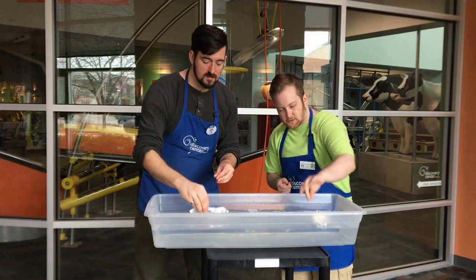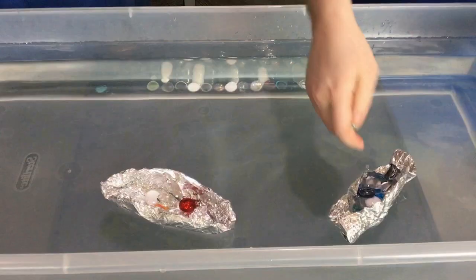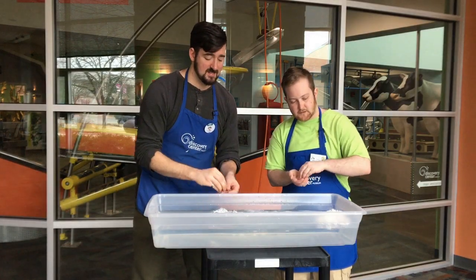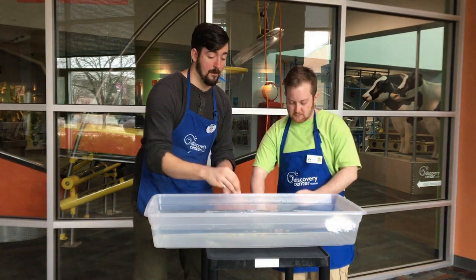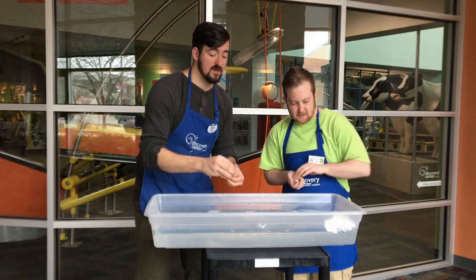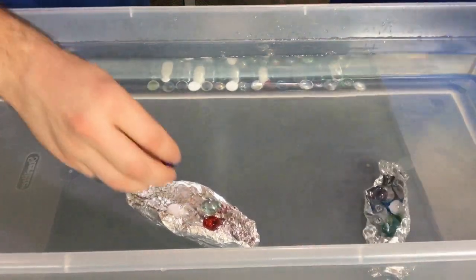One, two, three, four, five, six, seven, eight, nine, ten, 11, 12, 13 — there goes mine.